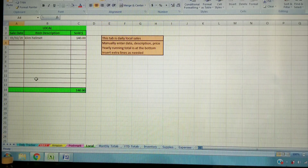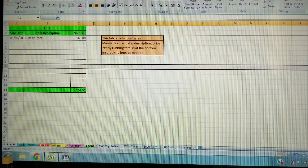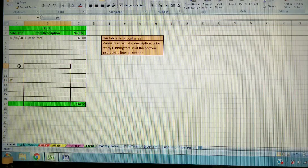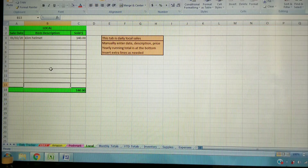I have a local sales tab for if you sell something on Facebook Marketplace or Craigslist. Very simple — just enter the date, the item, and the amount you got for it. No fees or shipping to worry about. There's a running yearly total at the bottom. Also, if you need to add rows to any tab, left-click to highlight a row, hold and drag to select multiple rows, then right-click and hit Insert. You can do the same to delete rows by right-clicking and selecting Delete.